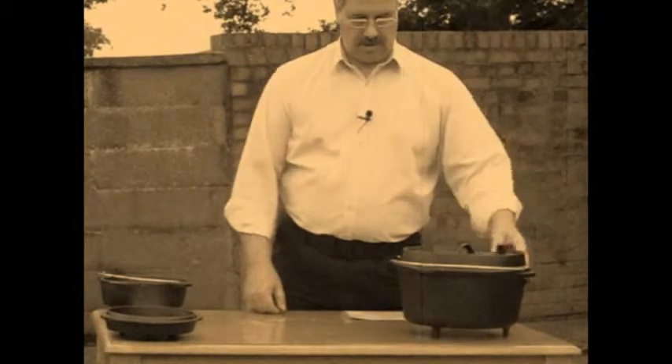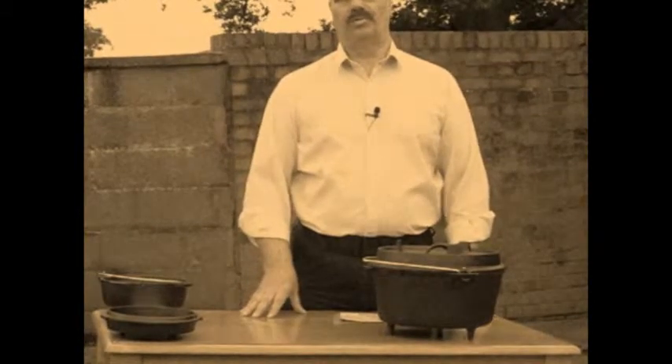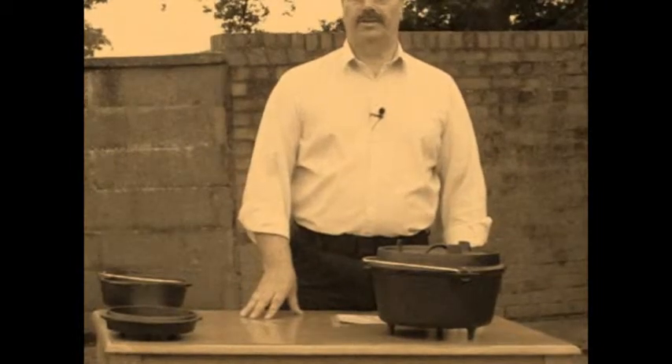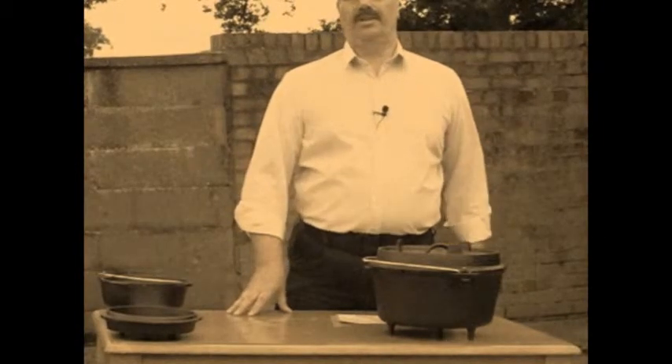You can use these with the Petromax tripod — you can hang them over an open fire, or put them straight onto the open fire or the Petromax Otago. All these things will be covered in other videos, so keep watching. Thank you.